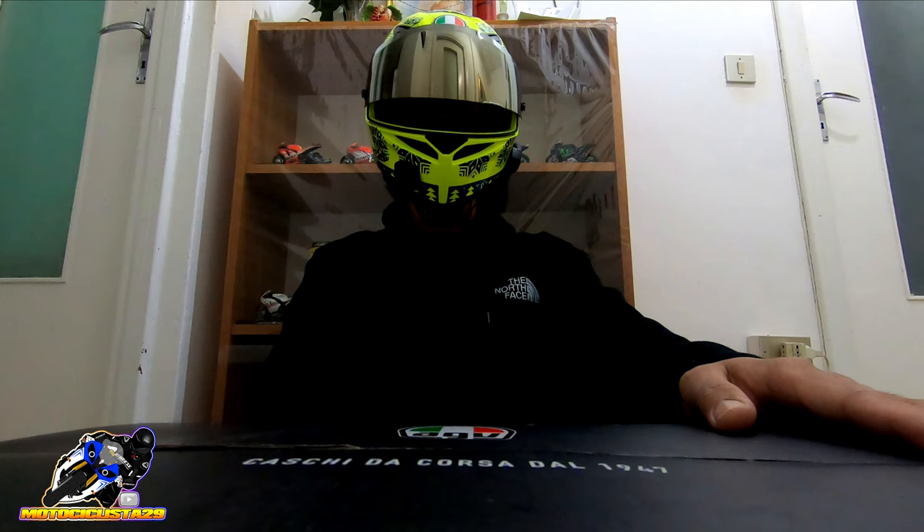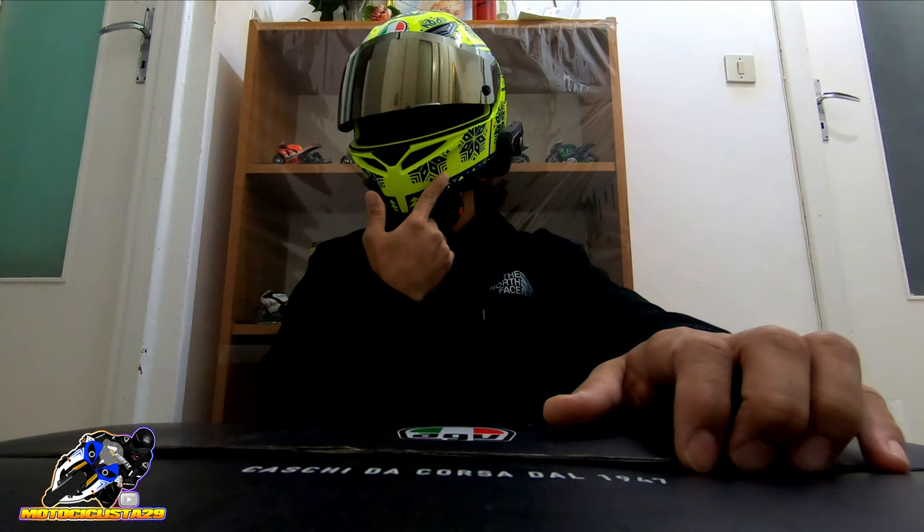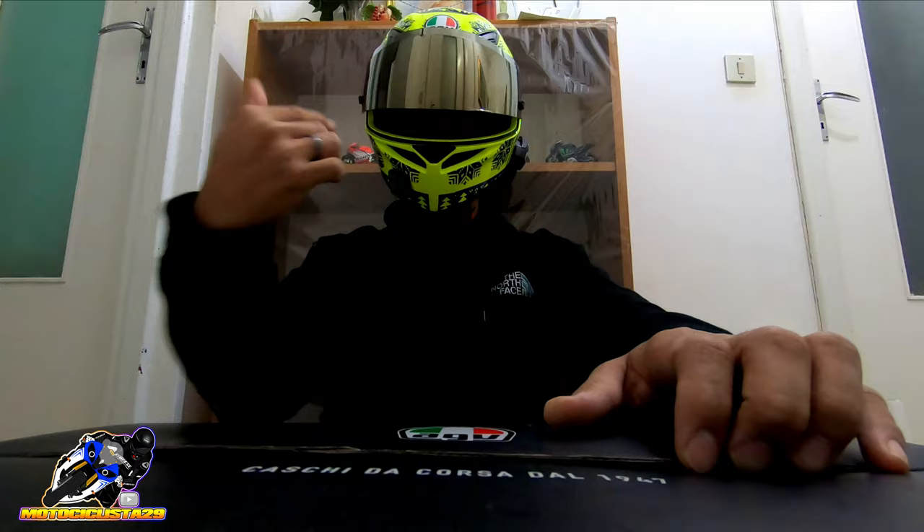What you're seeing here is the AGB K1 Winter Test 2015 design — if I'm not mistaken. But while the design comes from 2015, the production of this helmet was released in 2019 to 2020. So let's unbox this.